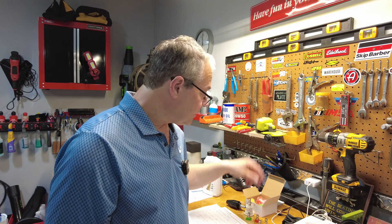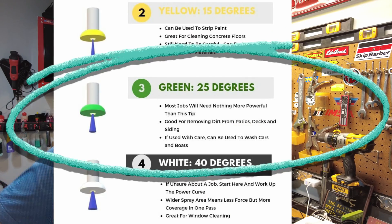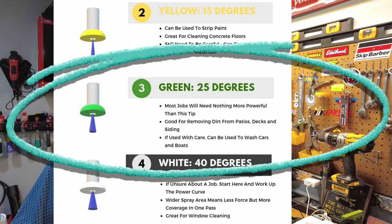Then you move on to the green, which is probably one of the most common for general purpose. That's a 25 degree nozzle and it's used for flushing dirt, mud, grime, and cleaning surfaces. It's much safer than a 15 degree and especially a zero degree nozzle. You can use this on different surfaces — concrete curbs, driveways, floors, swimming pools, cleaning barbecue grills, stuff like that. Green is your general purpose nozzle and it's typically one you'll get when you buy a pressure washer.